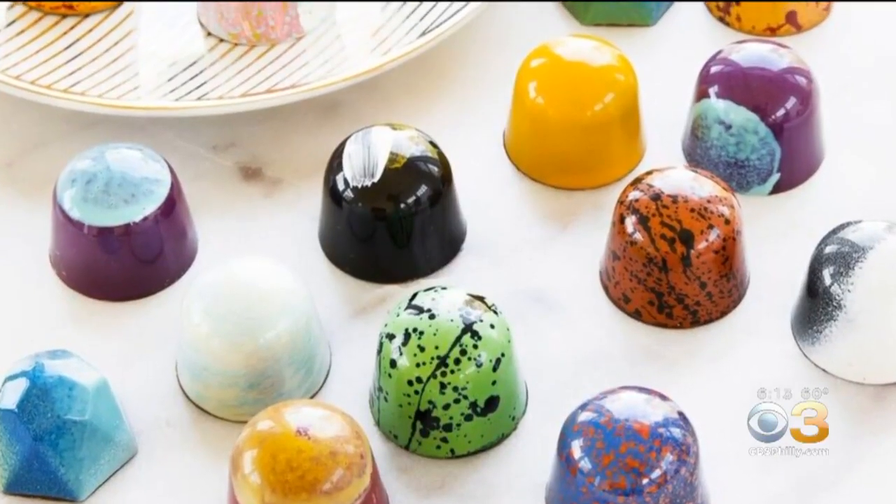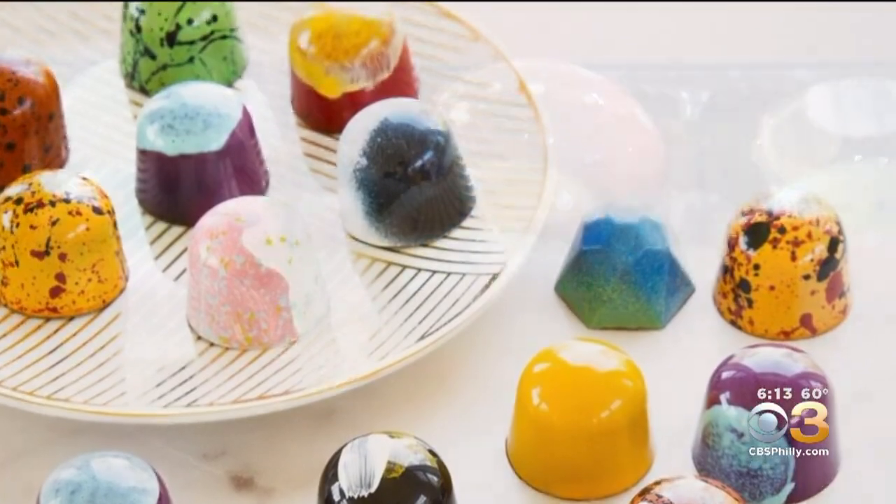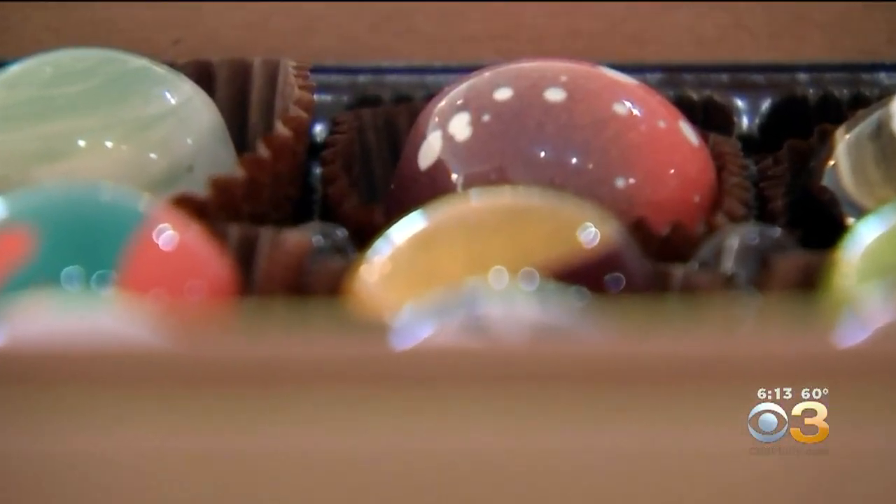Her signature sweets are these colorful hand-painted bonbons whose flavor combos are just as unique as they look. My personal favorite is the spicy dark chocolate — we use locally grown chili peppers.